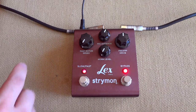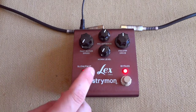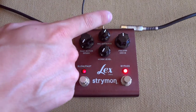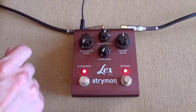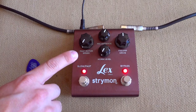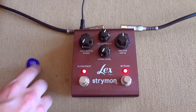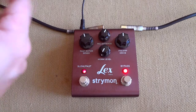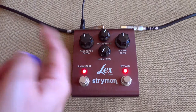So basically we have four knobs on this pedal. There is the fast rotor speed, horn level, mic distance, and preamp drive. Now the most interesting of course in my book is the rotor speed, which decides how fast the cabinet is spinning on this Leslie speaker.